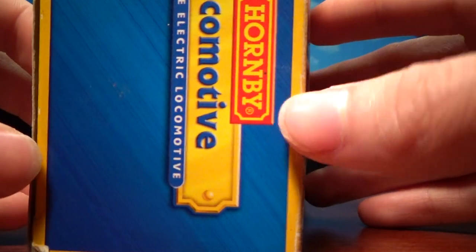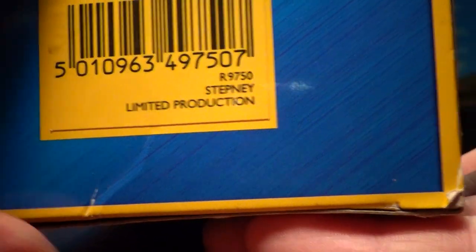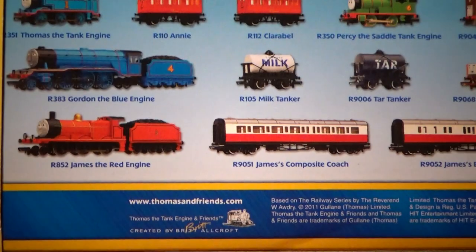There's Stepney on the side. On this side you have Stepney, the item number, and limited production. On the back, this sleeve actually comes off, which is kind of clutch. And then you've got Thomas, Gordon, James, all the others. I have all these now, which is pretty cool.